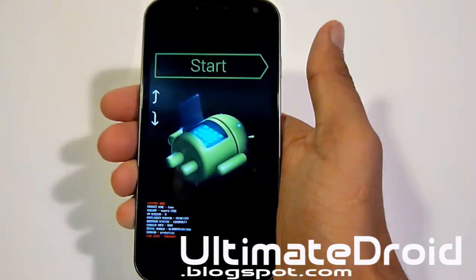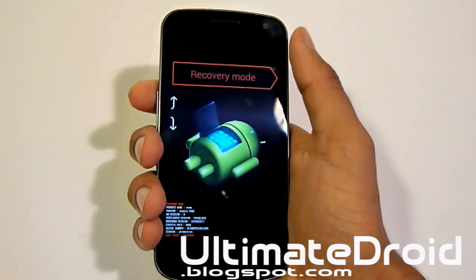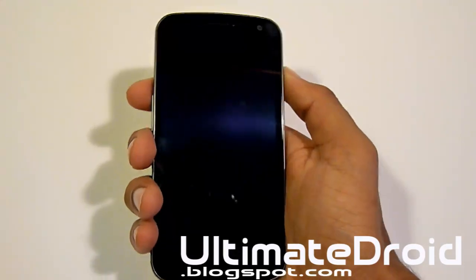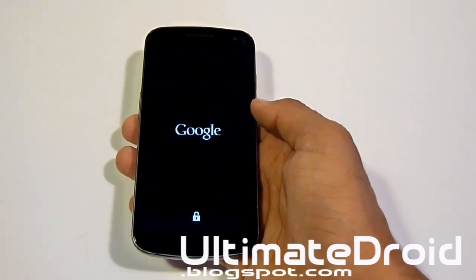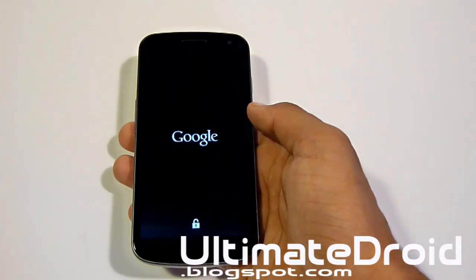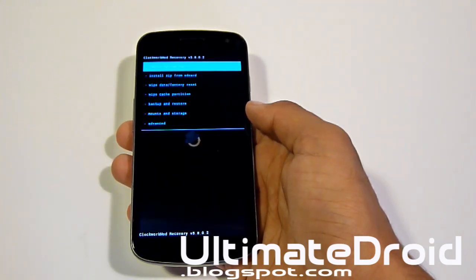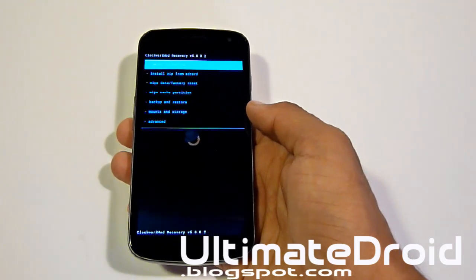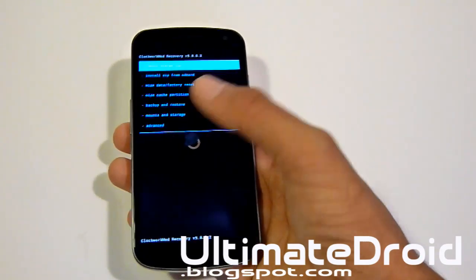Let go. Now you'll be on this screen. Press the power or the volume up twice, then the power button. Now you'll be at this screen. Right away, we're going to be clearing all the cache and all the data on our phone.